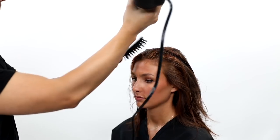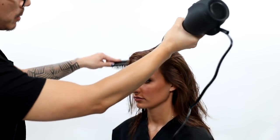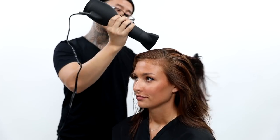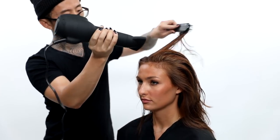You can already see the shine and great condition that our Neural Styler has given Brooke's hair. Now for the top, even though I section it out of the way, I don't Zulu knot it or do any kind of tight clipping — just barrel curl it so I don't disrupt the hair while I'm setting it.